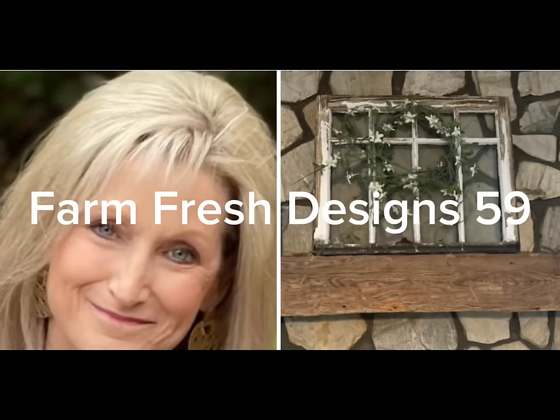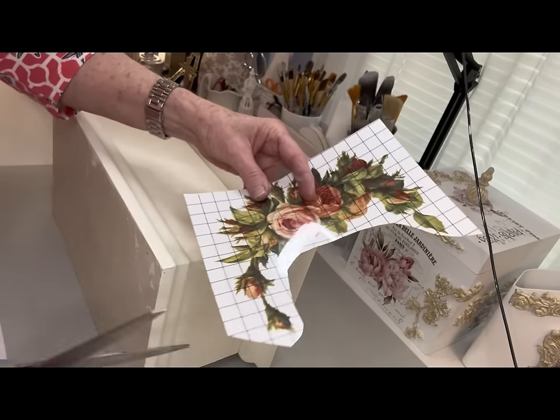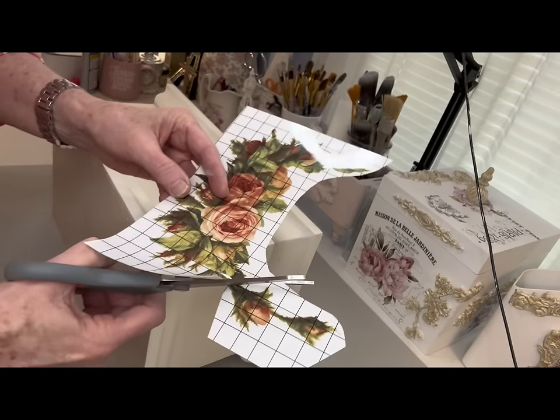Welcome, friends, to Farm Fresh Designs 59. If you're new to my channel, welcome, and if you're a returning subscriber, thank you so much. In today's video, all of my projects were inspired by the very last project at the end.